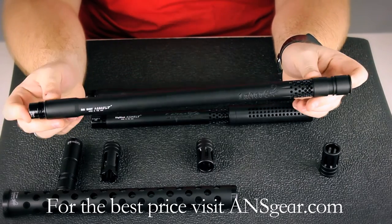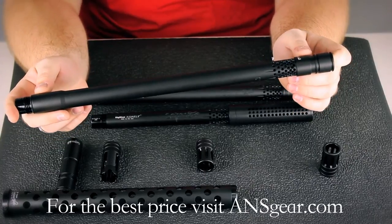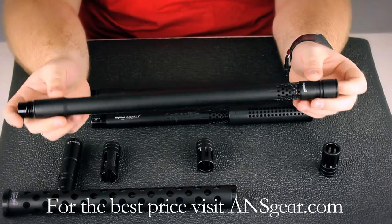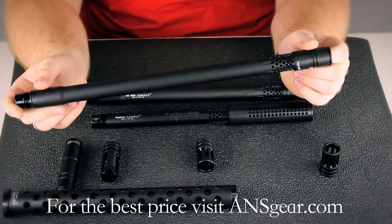It's hard anodized, which is going to give you a quality finish. It's going to last a long time, help prevent scratching and dinging in the finish of the barrel, so it's going to look good for a long time.